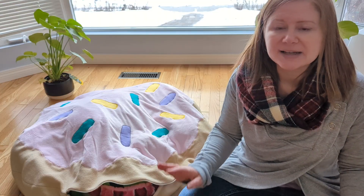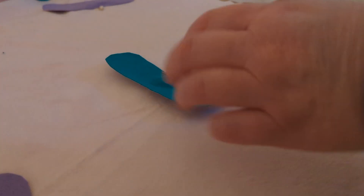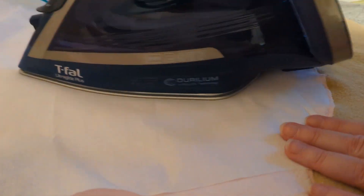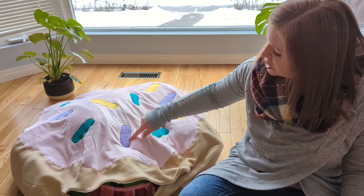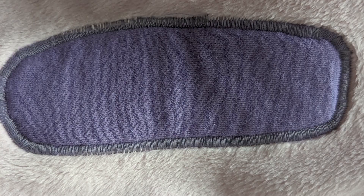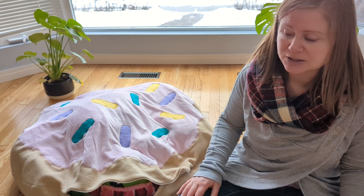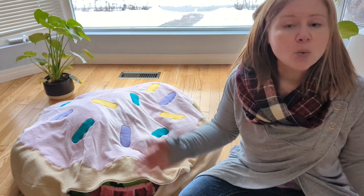After they were cut out, we placed them on top of the icing and pinned them in place where we wanted them, and then one at a time I unpinned them, peeled off the backing, and ironed them in place with a pressing cloth. After they were all ironed in place, then I stitched around the edges, again with a tight zigzag, which keeps the edges from rolling — because I used a fabric that tends to roll at the edges, so I wanted to make sure that they didn't do that, which is why I used the zigzag instead of just a straight stitch.